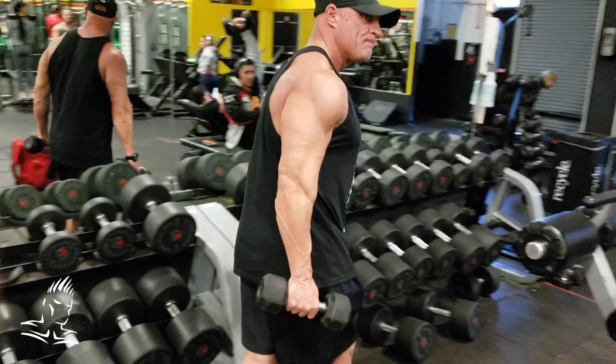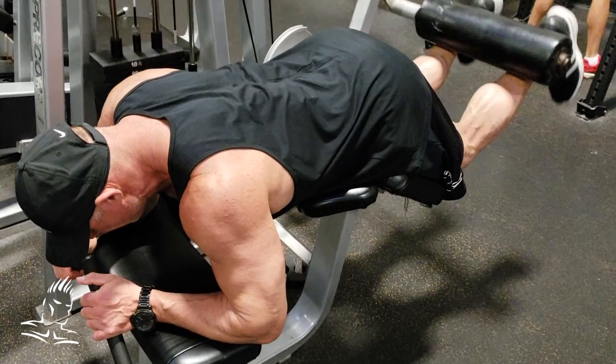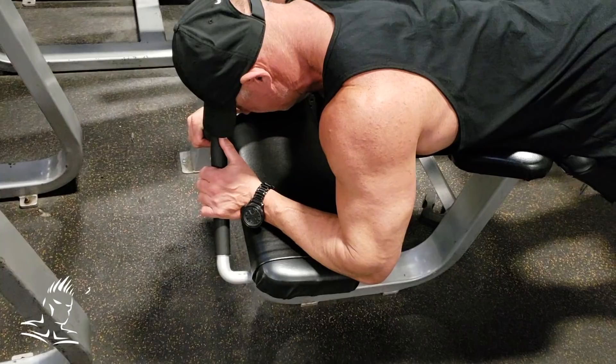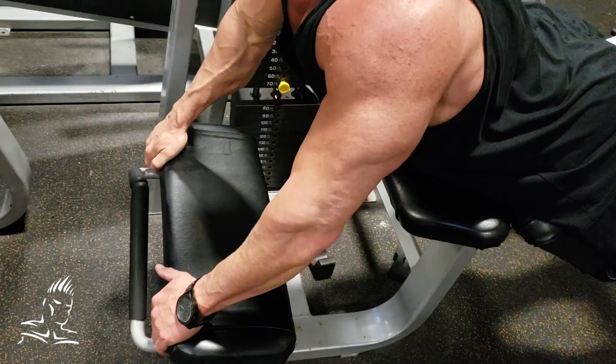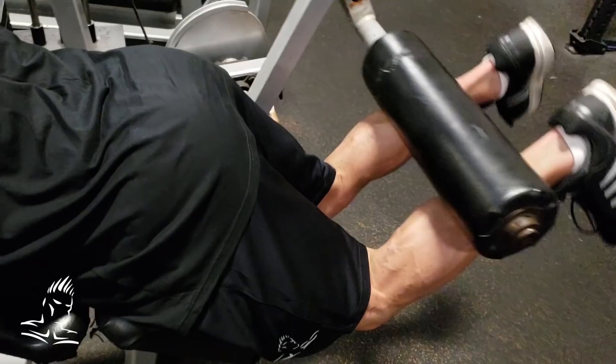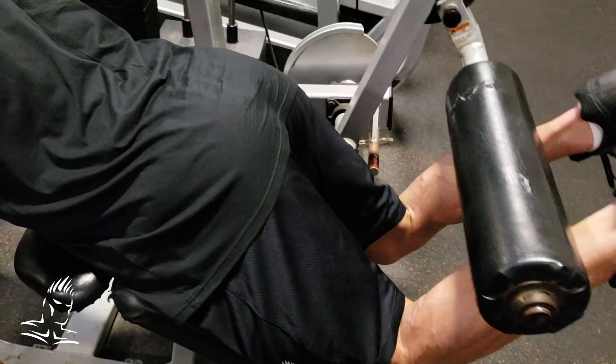The last movement is for the hamstrings on a basic lying leg curl machine. He starts in the normal position with his torso down doing a regular leg curl. Then I have him push his torso up almost into a push-up position. By raising his torso up like this, he gets a stronger contraction at the top of the movement, working the fibers higher up in the hamstring toward the glutes and reducing some of the effect down near the knee.